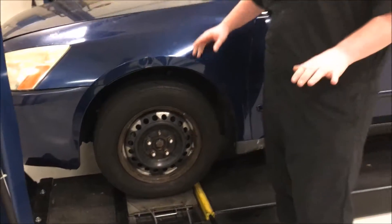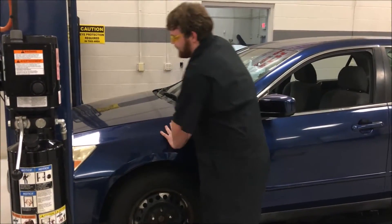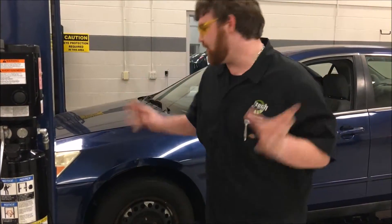Then after that, you want to look for any broken components, any broken suspension equipment. You can bounce it a couple times or just lift it up and look around for anything.